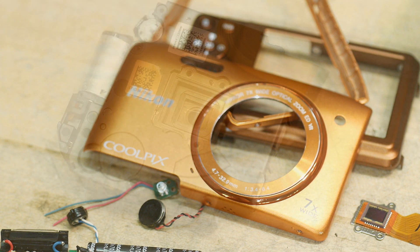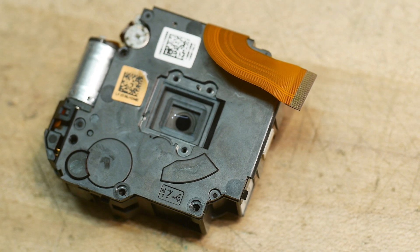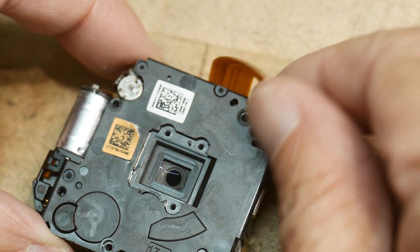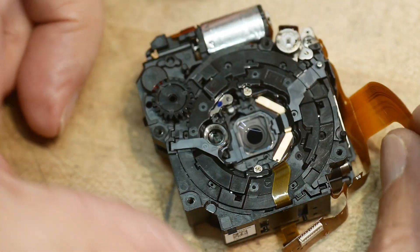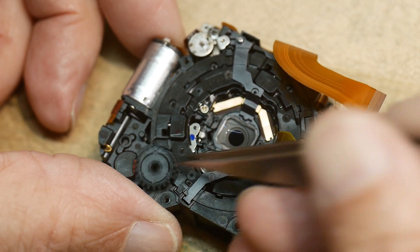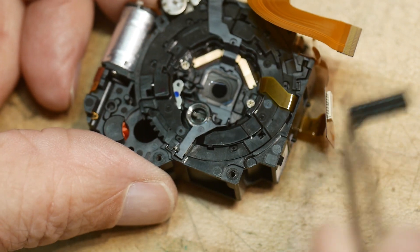The rest of it is the lens parts, which includes some motors. One of the motors runs the autofocus and one runs the zoom and lens retraction — that's all done with cams. There's one little lens element in the back that is a field flattener, which goes right next to the CCD.